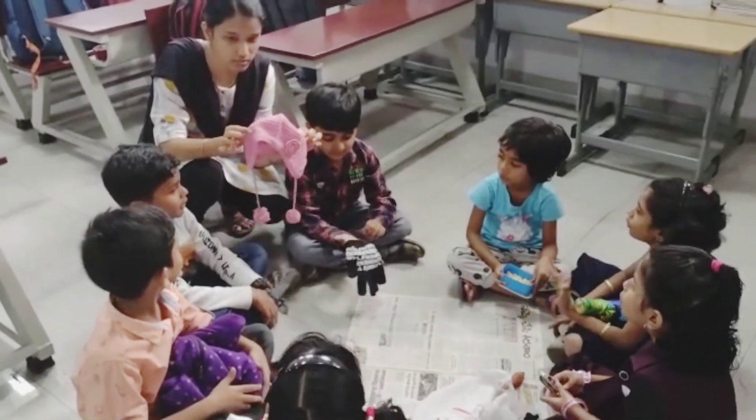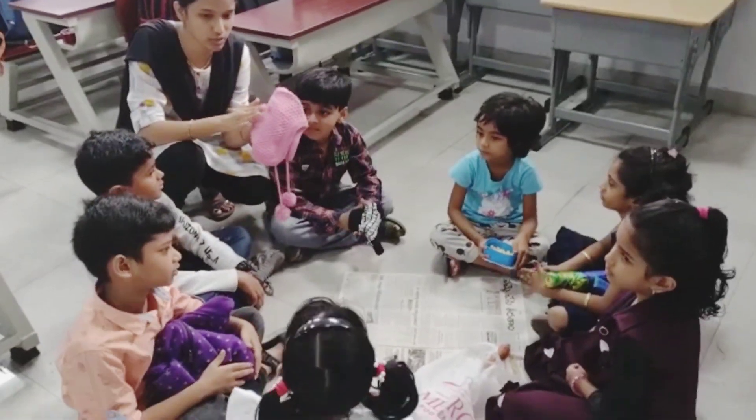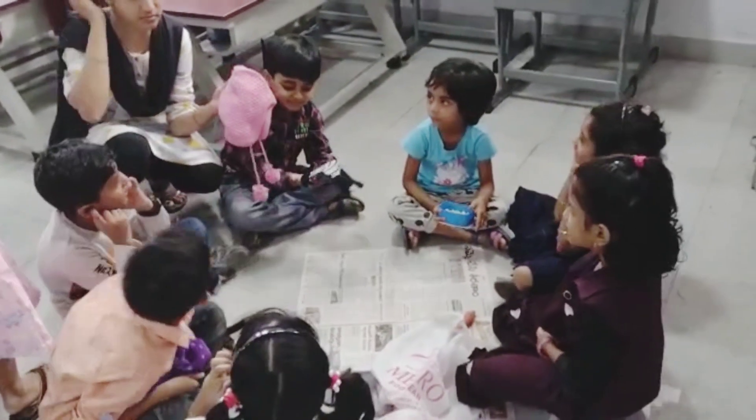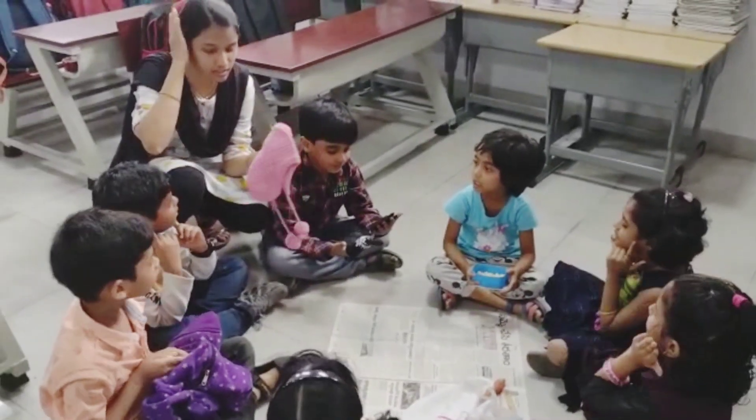What is this one? So why do we use this woolen item? Which body part do we cover using this? Head and ears. What do we cover? Head and ears.